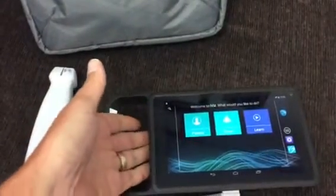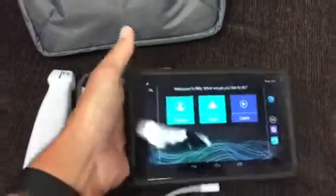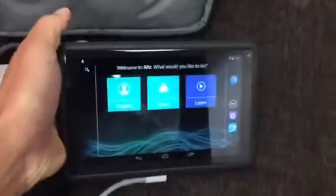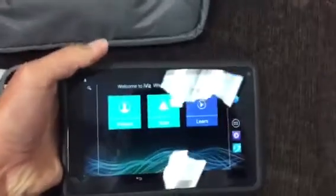The machine is set up so that your non-scanning hand will go in the machine like this. On the back here there is a battery, and there are spare batteries in case you're scanning for a prolonged period of time. Spare batteries are kept with the machine in the CCOT office.